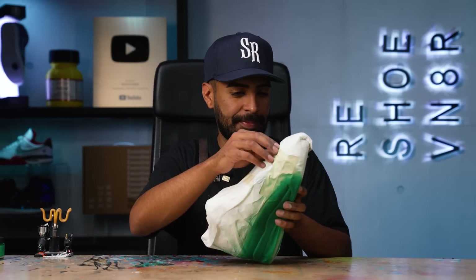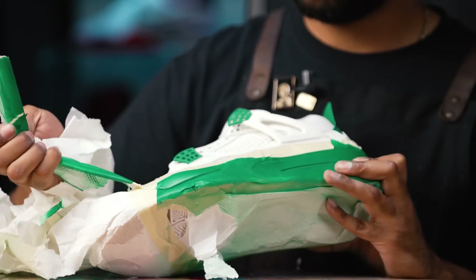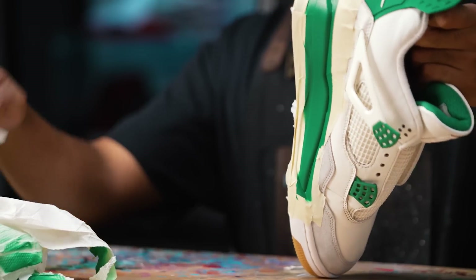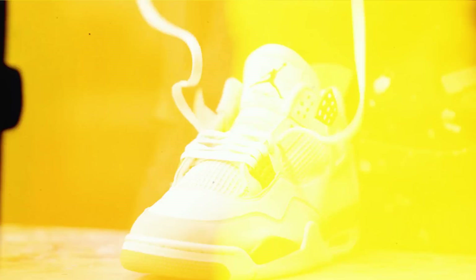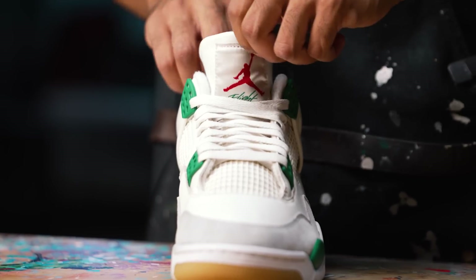Let's remove the tape. Repaint is fully complete — I've got to say, it looks factory. Last step we've got to do is lace it up. That is going to bring us to an end on this Pine Green Nike SB restoration.